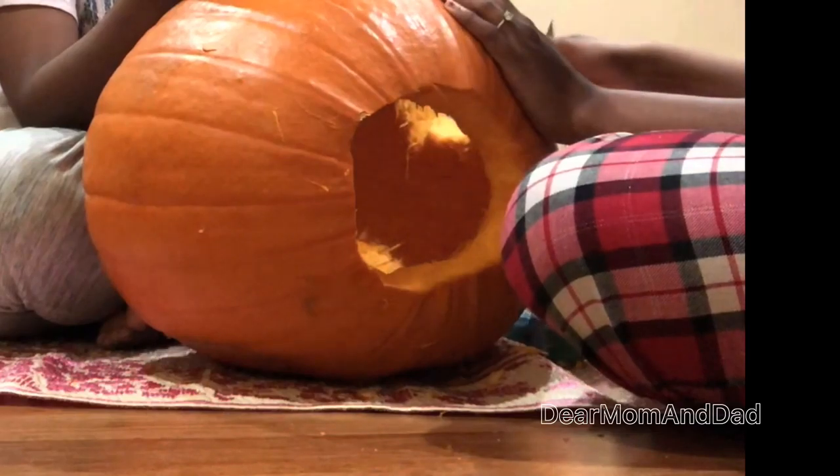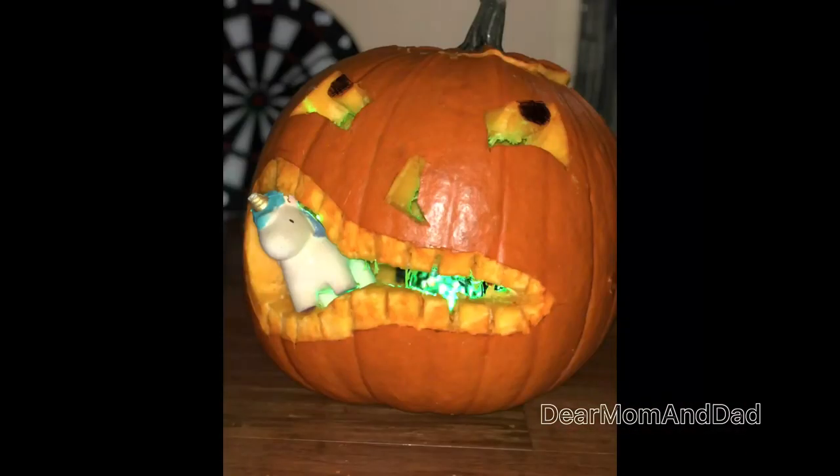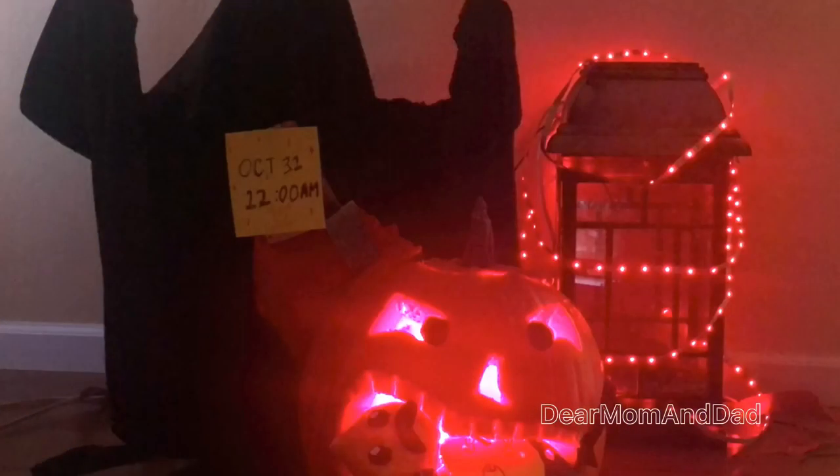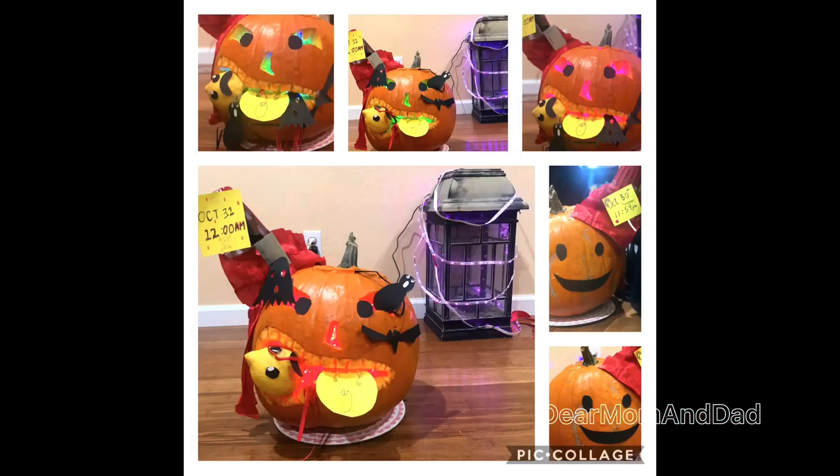We followed the same steps for the eyes and nose as well. We found this poor pony, which fit just right in. We placed our party light inside the pumpkin, and here's how it turned out. We hung the string light on an old lamp. I dressed up like a Dementor and we tried different lighting effects. We put a small skit together showcasing our efforts.